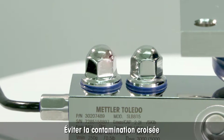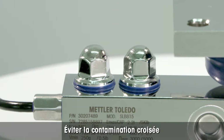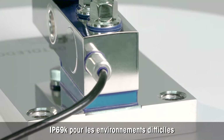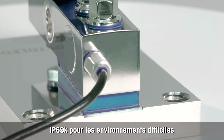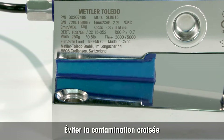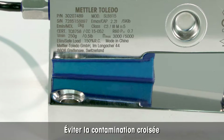All fasteners are mirror polished to avoid cross contamination. The hygienic cable gland is IP69K protected as required for harsh environments. There are no metal-to-metal contacts to avoid micro-organism contamination.